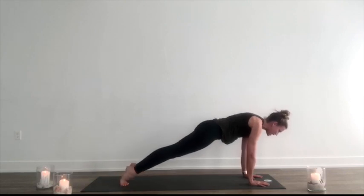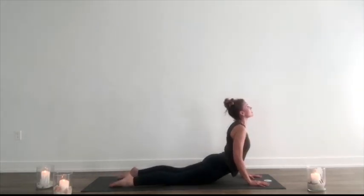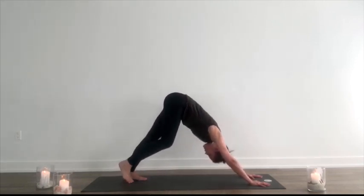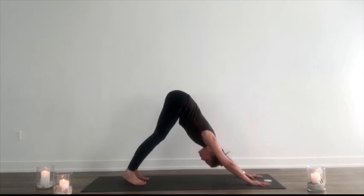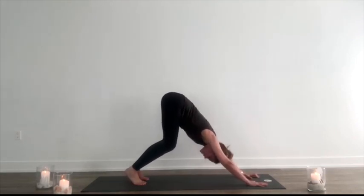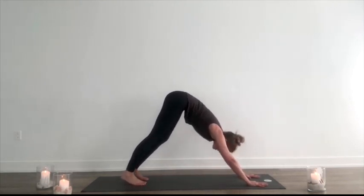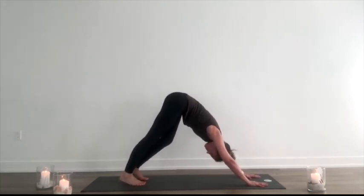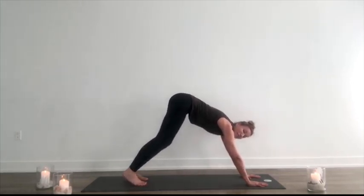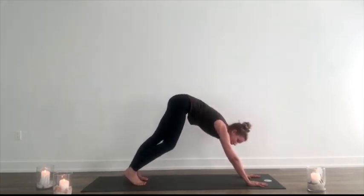Back to plank. Exhale, lower down halfway. Inhale, drop the hips, lift the chest. Exhale, back to downward dog. Bend the knees, press the chest closer to the thighs. See if you can lengthen your spine a little bit more and then press back, finding more space, more length, but being gentle. Power isn't being gentle — not pushing so hard to the point of injury or frustration. We'll get there.